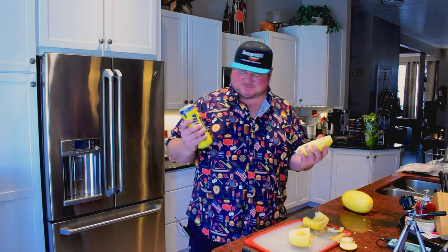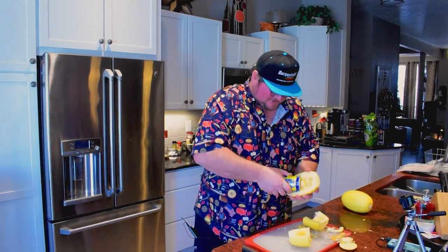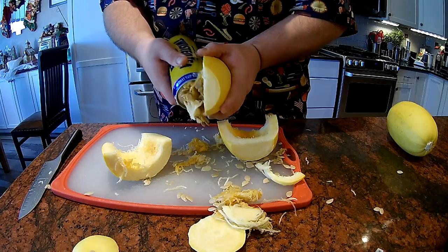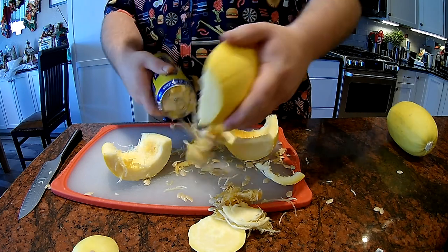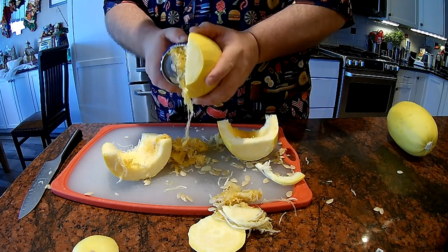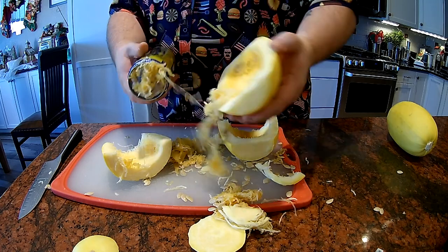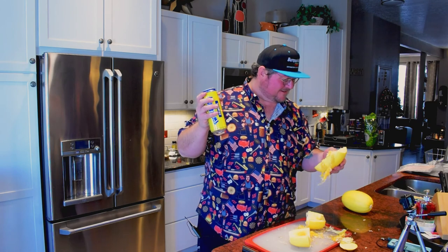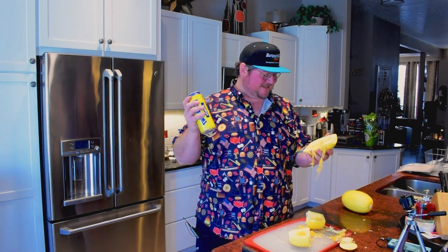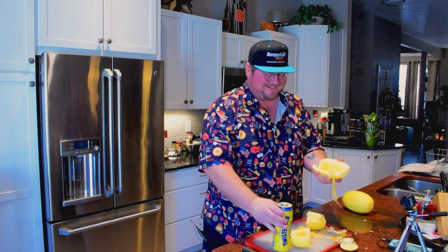Quick side note — all ridiculous twisted tea jokes aside, using a soda can to pry out these seeds is actually a ridiculously good way to do it. I've made a lot of spaghetti squashes in my time and I've always used spoons to do this. I'm not gonna lie, this is the easiest it's ever been to take out all the middle seeds and fibers. So this is a nice serendipitous tip — I'll always use a soda can to get these seeds out from now on.